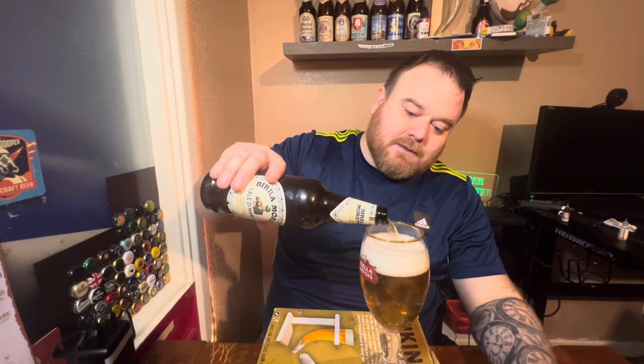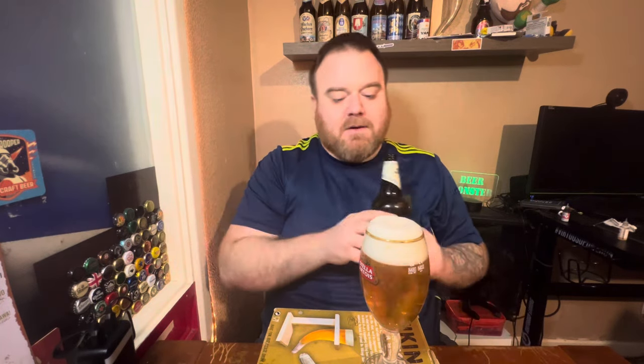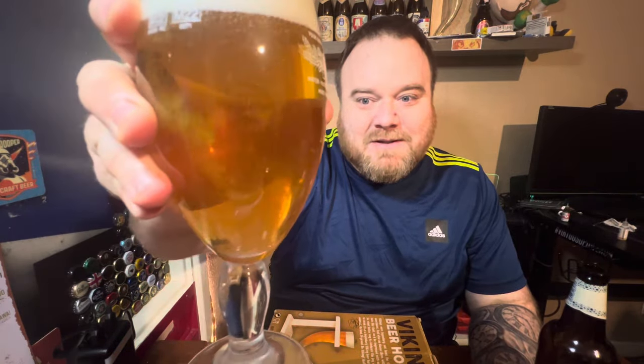And it says it's unfiltered - I'm looking at this straight away and it does not look unfiltered to me. I would say it looks slightly less filtered than your average lager, but that is not an unfiltered lager. It would be way hazier and way cloudier. That has definitely had some filtration. It's got a slight haze to it which is giving an excuse to call it unfiltered. It's a bit like Stella Unfiltered - in fact I think even Stella Unfiltered looks hazier than this.